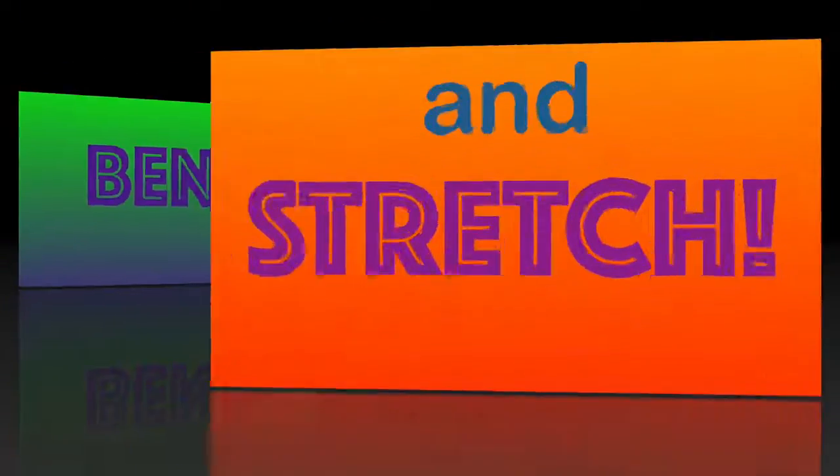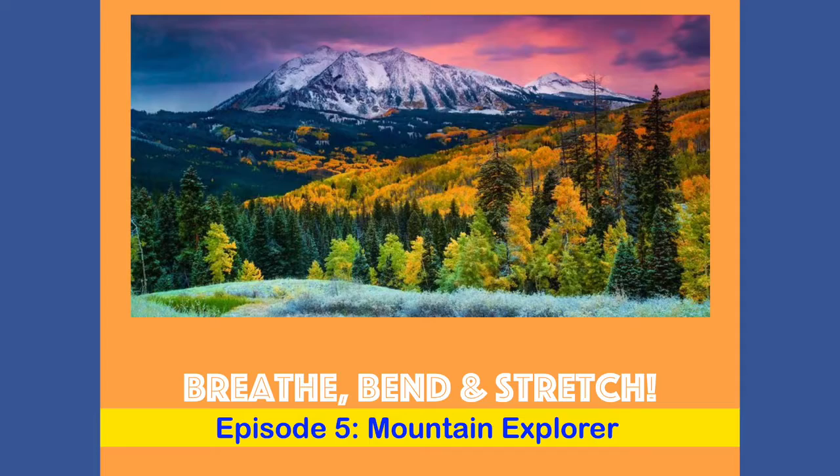It's time to Breathe, Bend, and Stretch! Hi, it's Bethany.